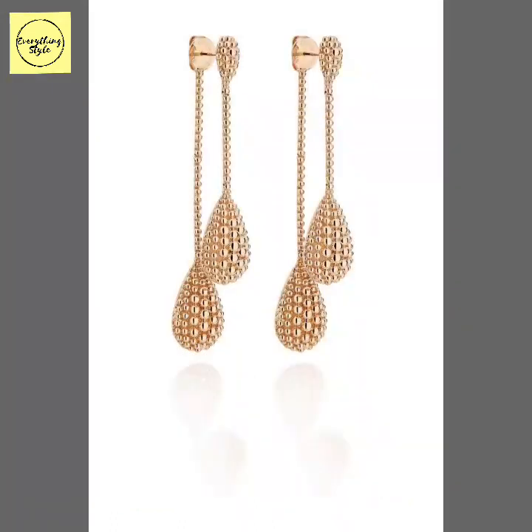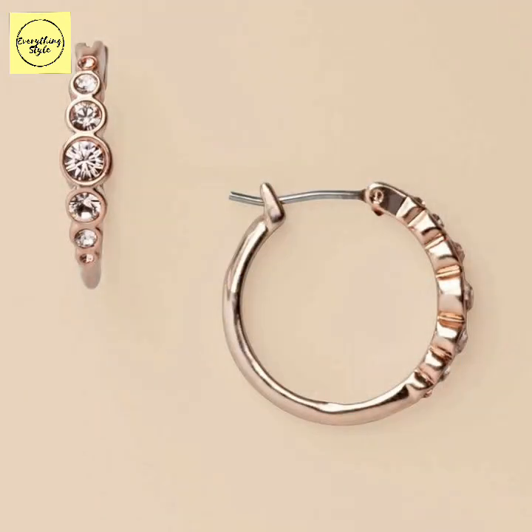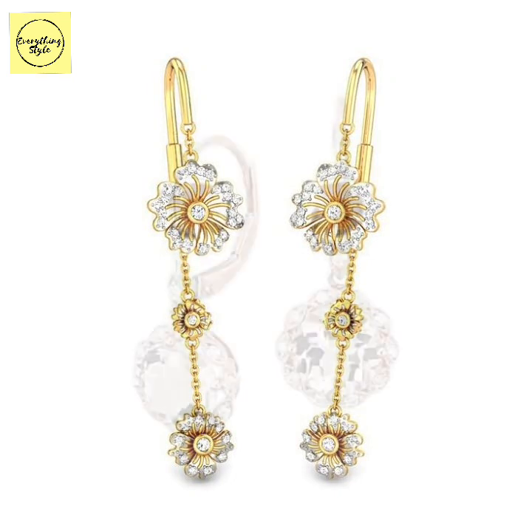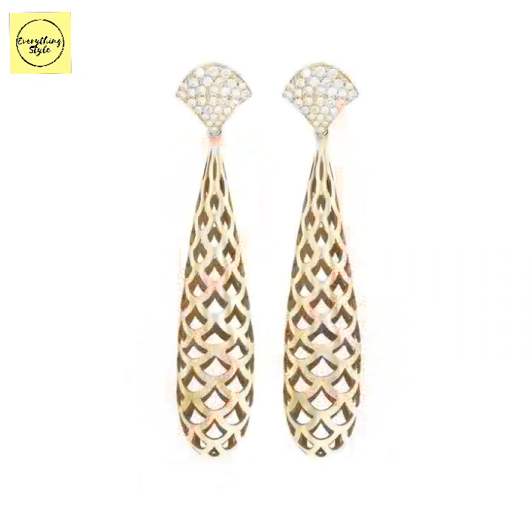In this video you will find hoop earrings, net style gold earrings, and various other gold earring designs in today's video.